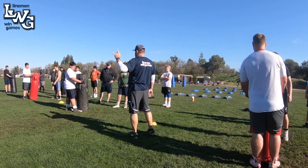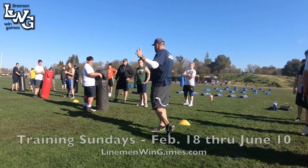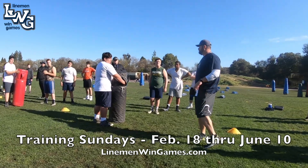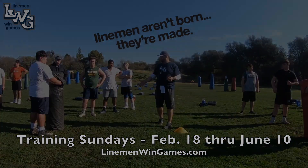That's what we always want to prevent in offensive football — don't let the defense two-hat the back. What do I mean by that? Two defenders converging on a ball carrier. That happens, you're more inclined to do what with the football? Put it on the ground.